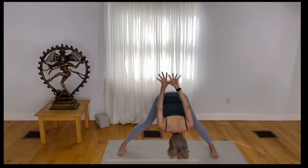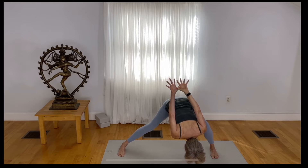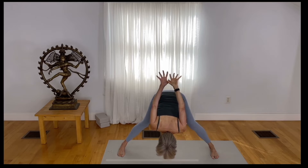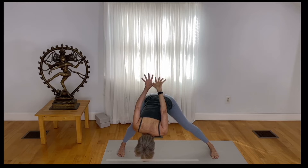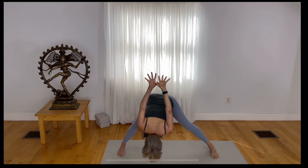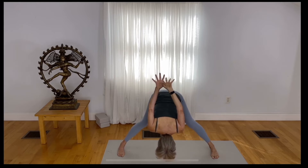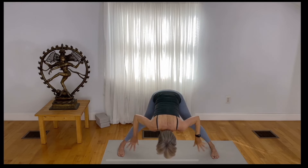Now slowly bend your right knee as you bring your heart closer to the inner right knee. Straighten your right leg and bend your left, bringing your heart just a little bit closer to that inner left leg. Come back to the center position. Reach your hooked thumbs just a little bit further up toward the sky, then release your hands down to the mat.